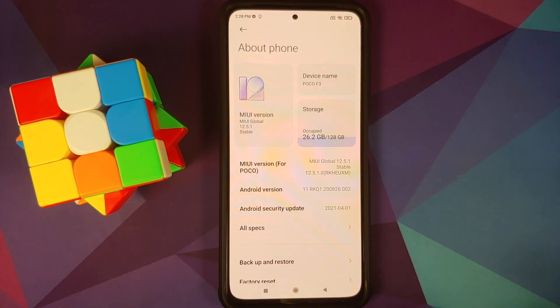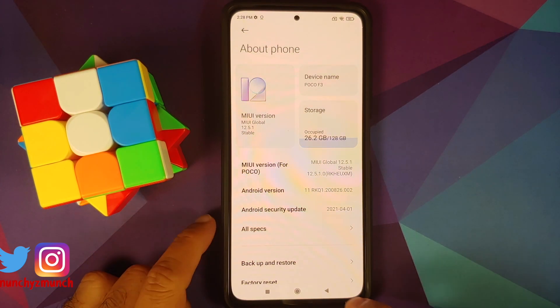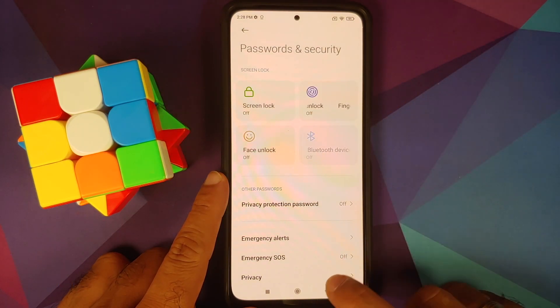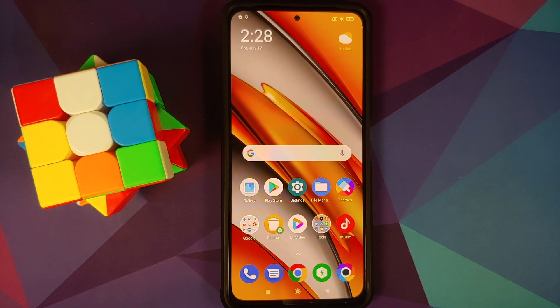The Poco F3 here is running stock MIUI 12.5.1 stable based on Android 11. It is recommended that you start from stock MIUI. Next, go into Settings, Password and Security, and remove your screen lock, fingerprint, and face unlock. Then go into Mi Account and remove your Mi account, and go into Accounts and Sync and remove your Google account. Once all accounts and security measures are removed, reboot your device. We are doing this because we are switching ROMs and I don't want you to be locked out of your own device.